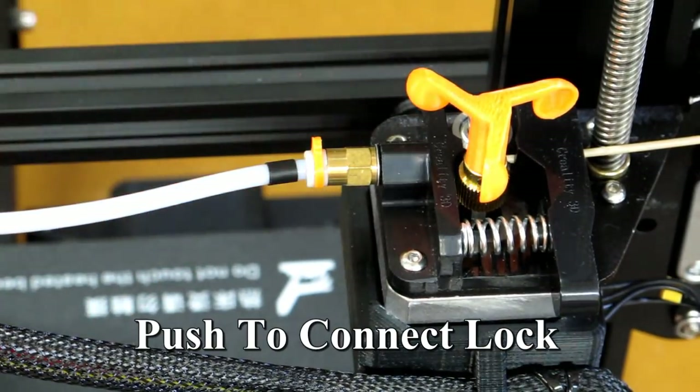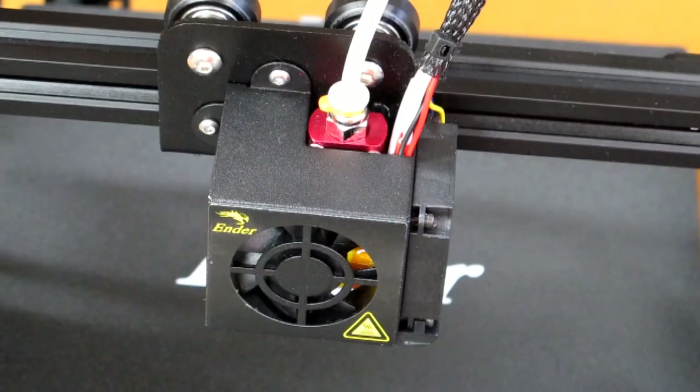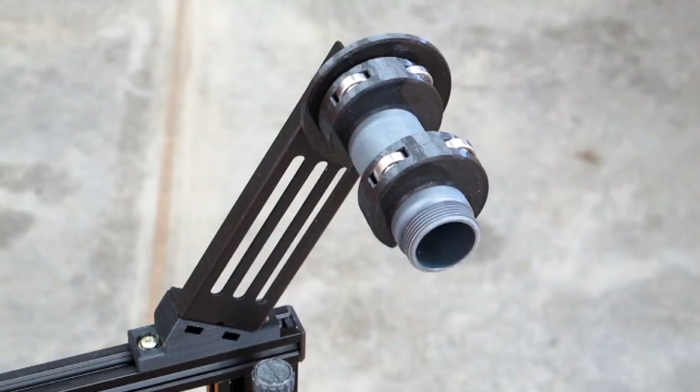I expect this to be a very good printer once I'm done with it. If you are not mechanically inclined, if you are not able to troubleshoot and come up with solutions on your own, do not buy this. You will be very unhappy — I guarantee you.